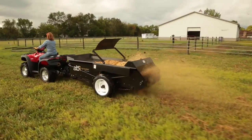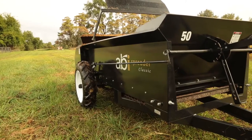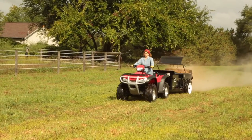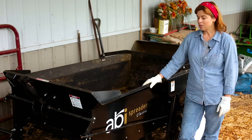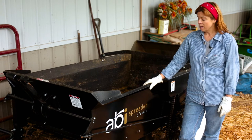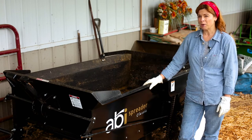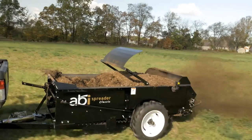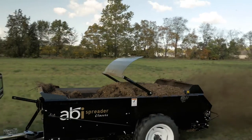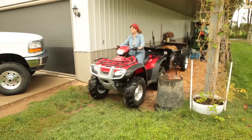I'm the proud owner and user of an ABI spreader. I have the 50 size model — it's the perfect size spreader for my operation. It takes care of everything we need it to do. I first came to hear about the ABI spreader from one of the company owners, and I was very excited to see there was going to be another manure spreader on the market. He told me I was going to be impressed, and I had used another brand before — I had no idea how impressed I was going to be.